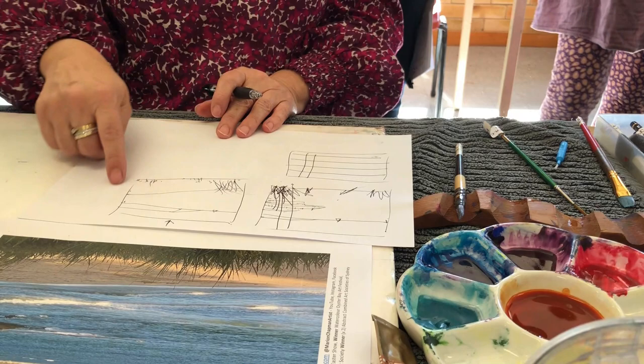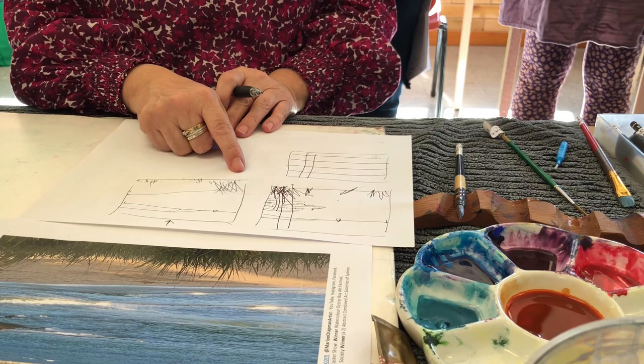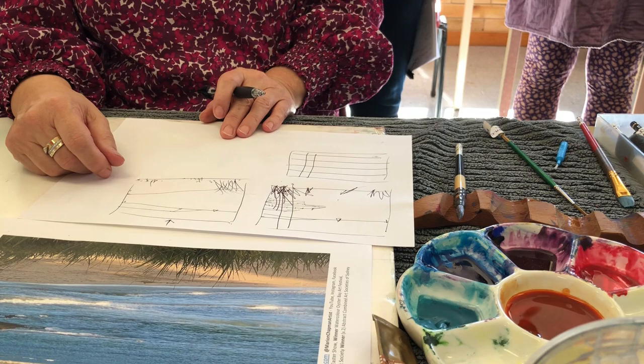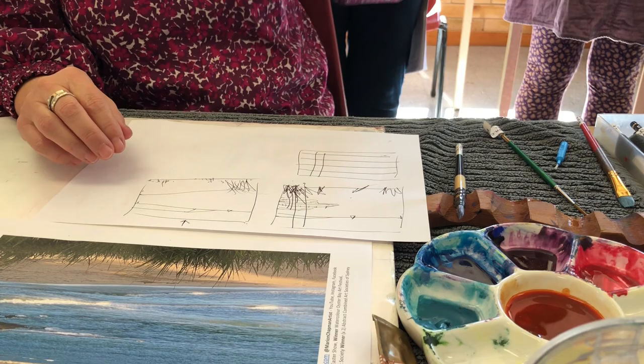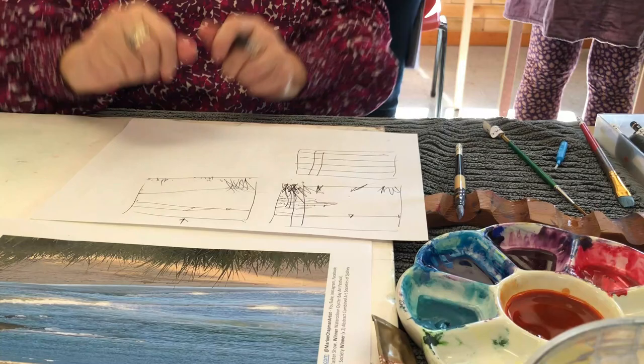Maybe these grasses cross the line, maybe there's some over here, maybe there's a little bit more. There are techniques like archers — that's the top part — and then a W shape. So I'm pretty happy with that thumbnail. Your step one is to do a couple of thumbnails and dramatically simplify, because you don't have to put everything in.